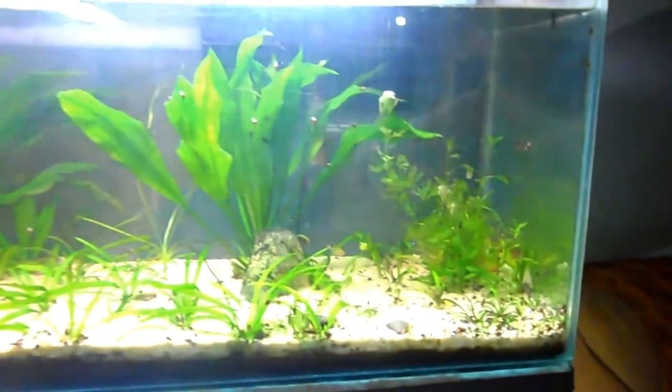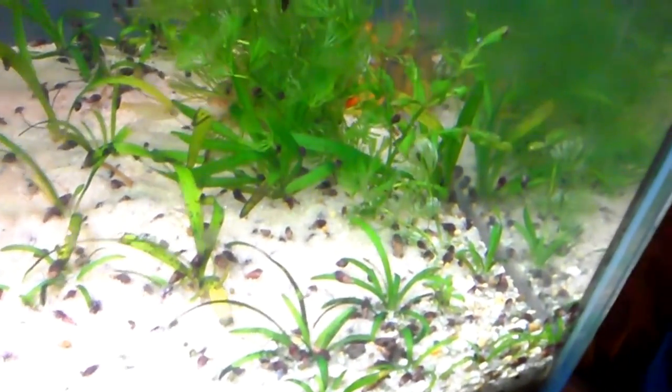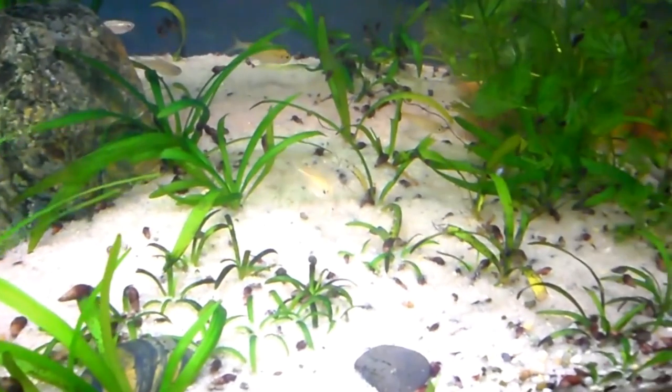Hello guys, Maurice here again. I've got a little problem — I've got lots of snails, and if you're like me, stay tuned and I'll show you how to get rid of them.